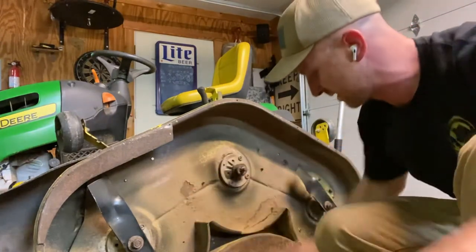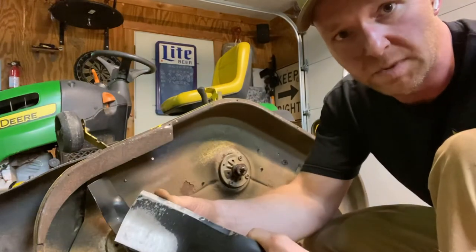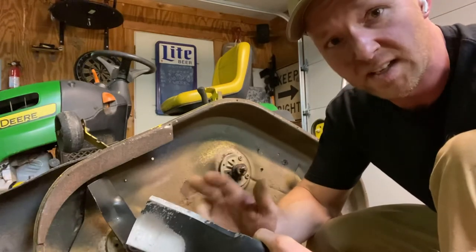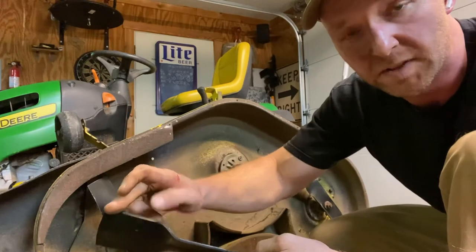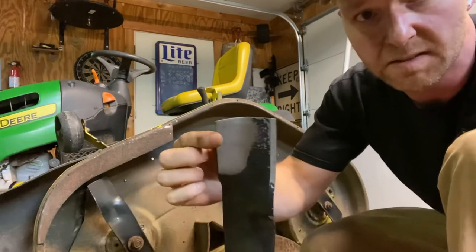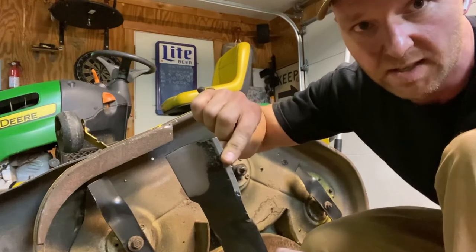And we're off — the blade is off. I want to show you this: I've recently sharpened these blades. Here's a trick with blades — I can't tell you how many people I've seen put blades on upside down, which means it's cutting grass with the dull part. With a mower blade, you always have the sharp part facing down, so the part that's curved up will be facing towards the deck and this part faces the grass to cut it.